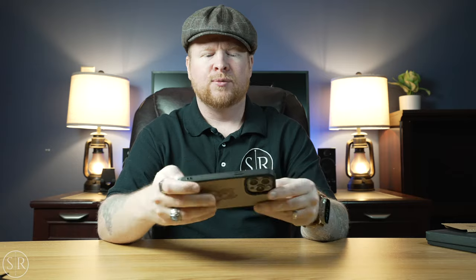It snaps right on the 15 Pro Max and feels really good. Let's test out MagSafe compatibility — I've got this power brick we looked at a few months ago. It attaches right to the phone and charges through the case, so no issues there. That's the York.